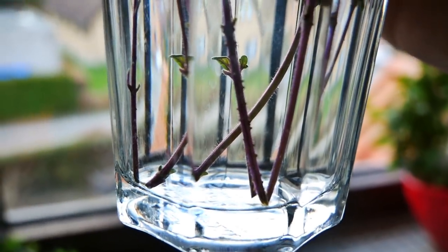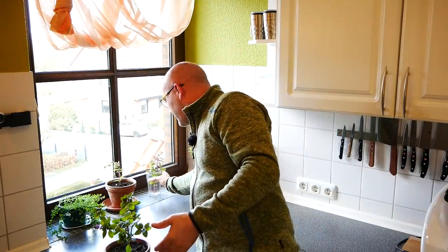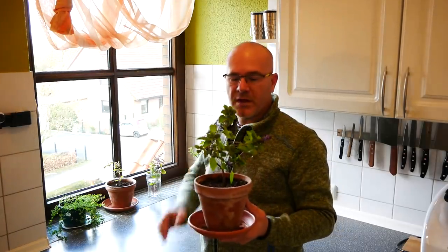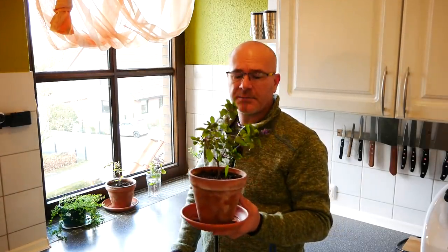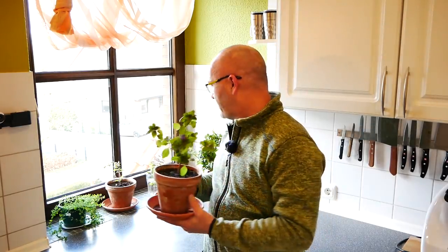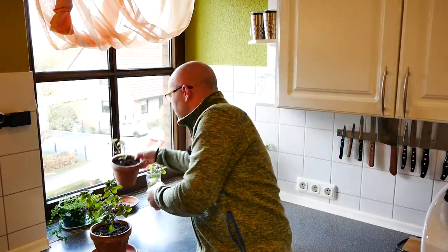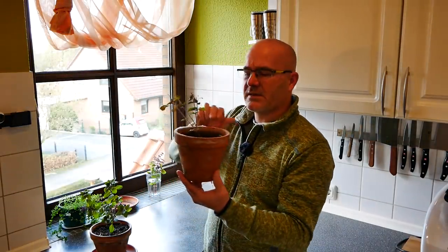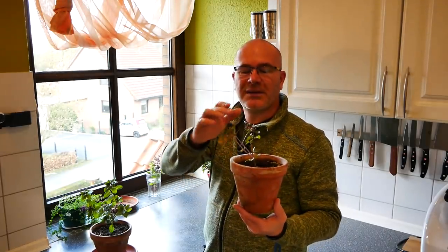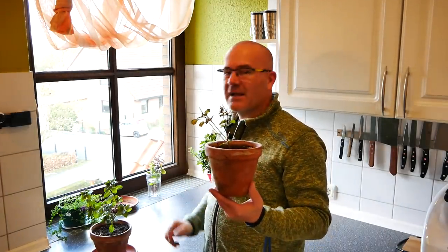Hier ist jetzt noch nichts dran – das sind nämlich jetzt frische Triebe, die ich abgeschnitten habe, denn die Pflanze wächst ja im Haus auch immer weiter. Und die Blätter kann man immer wieder mit benutzen natürlich, für Tomatensalate oder auch mal so als kleines Pesto. Aber wenn die dann immer länger werden, schneide ich die halt ab und stecke die wieder ins Glas. Und dann dieses Pflänzchen hier zum Beispiel ist noch ein bisschen jünger – relativ dünner Stamm hier unten. Und auch da habe ich schon wieder drei abgeschnitten und ins Glas gestellt, da sind jetzt so acht Stück drin.